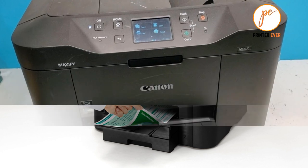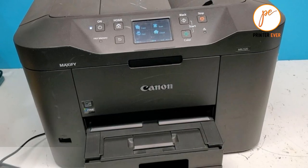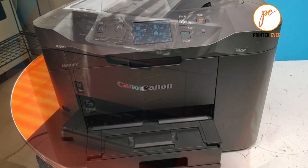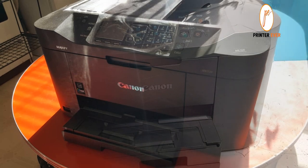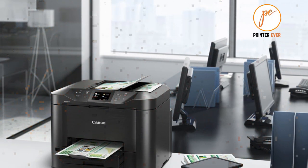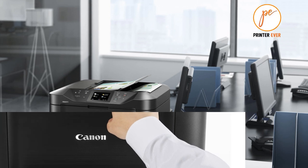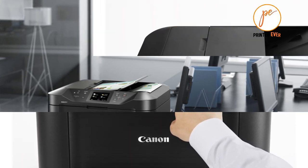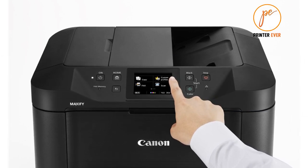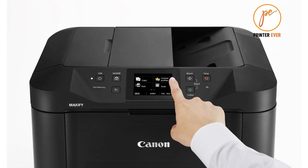When scanning or copying a large volume of documents continuously from the ADF, the printer may switch to waiting mode, in which paper feeding stops for several tens of seconds after each scan to prevent overheating. The duty cycle is defined as the maximum number of printed pages for a single peak month. Compatible with iPad, iPhone 3GS or later, iPod touch third generation or newer running iOS 7.0 or later, and Android mobile devices. Document printing requires Apple AirPrint.